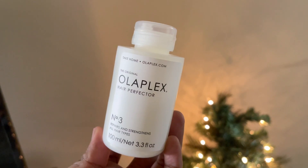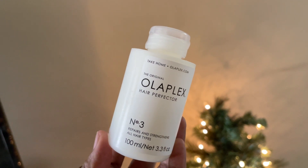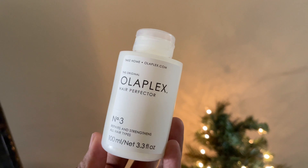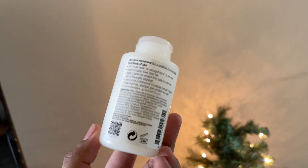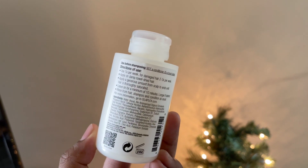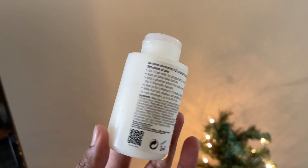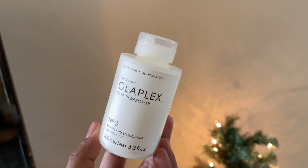My hair is still damp, and you want your hair to be damp before going in with this product. I'm applying the Olaplex Hair Perfector Number 3. This product is not a mask — it's more of a bond-building treatment. I usually use it once every two weeks since I don't use a lot of heat and my hair isn't color-treated. I think it does a great job repairing heat or color-damaged hair and helps reduce breakage overall. It's a perfect treatment after blow-drying or straightening.